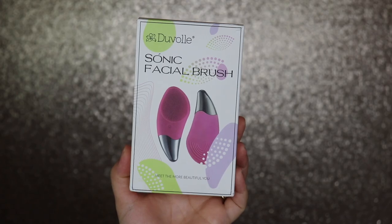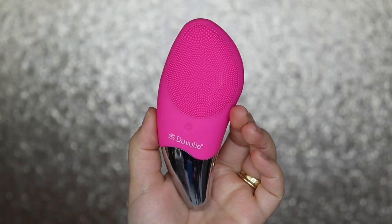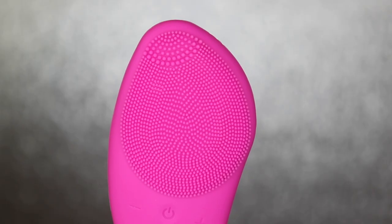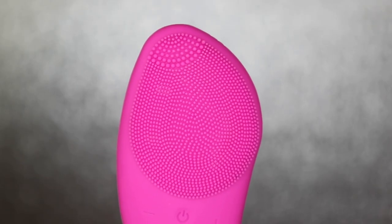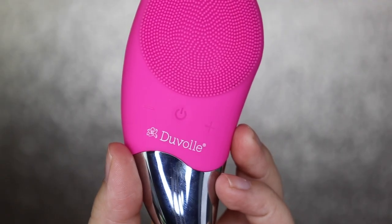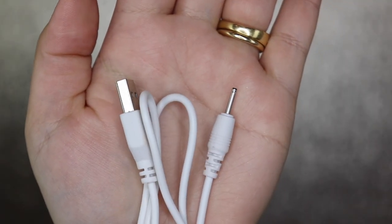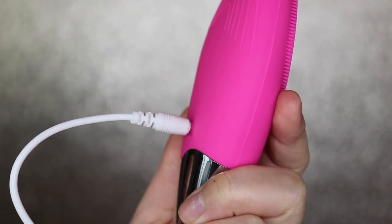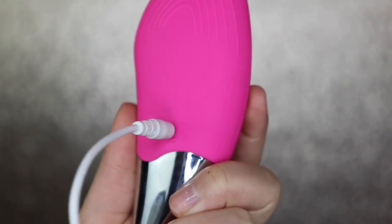Let's go ahead and get into the claims of this facial brush. There are four cleaning modes and four different speeds. There is a USB that you can just plug right into it to charge it. The vibration frequency can reach up to 6,000 to 12,000 times per minute. The other side of the brush has a low frequency impulse that can promote blood circulation in the wrinkle-prone area and help restore skin firmness and elasticity. It says that with the high frequency it can remove dirt from your skin. It is also made with food grade silicone — easy to clean, dries quickly, will not breed bacteria, and is waterproof.